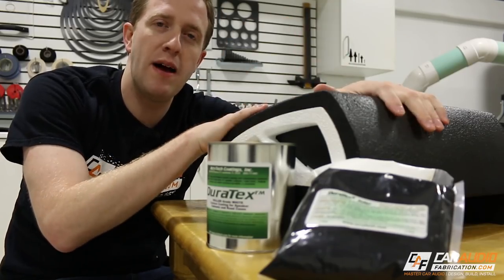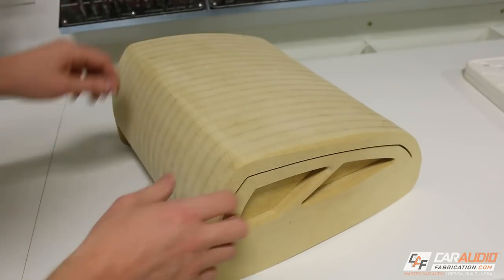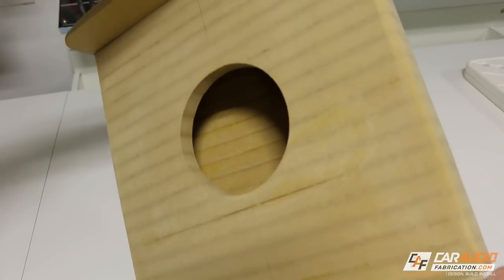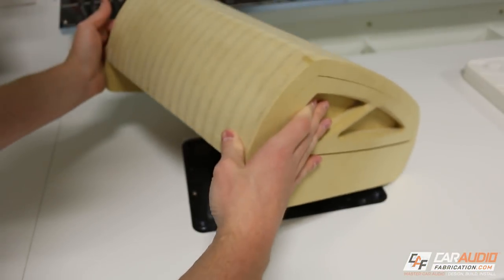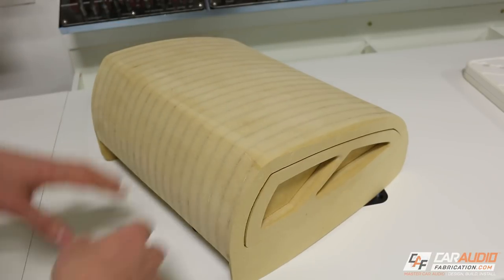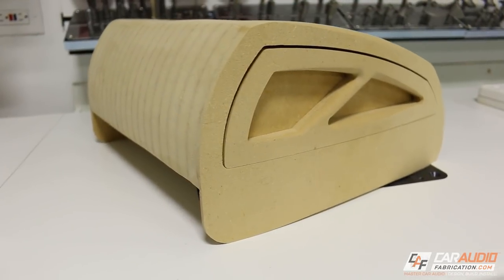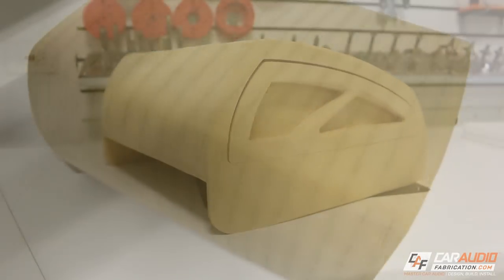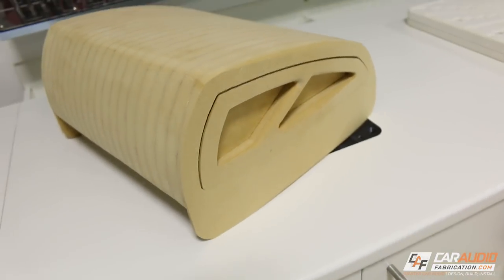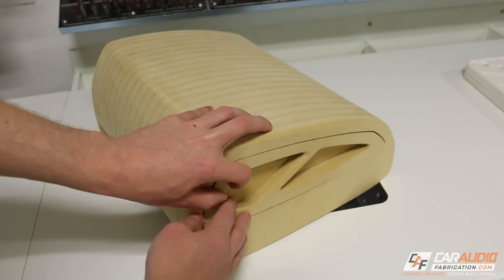Let's jump back in time before this box was coated and see how we use this stuff. Here we have a subwoofer box that I'm currently working on — this is a down-firing style box. You can see the subwoofer would mount there, and it would sit like this in the vehicle in an under-seat location. Since this box will be located under the seat, it's gonna be exposed to shoes and feet potentially kicking it and damaging it. So I want to give it a really tough resistant surface. I figured this is the perfect opportunity to show this coating, and I'm going to coat part of it in white with the rest in black for a little accent.